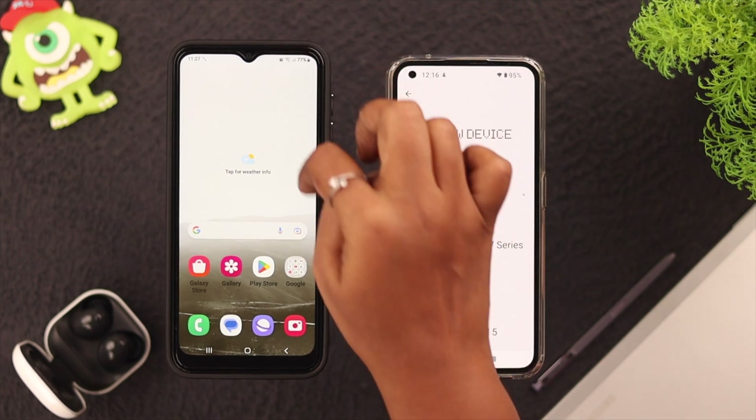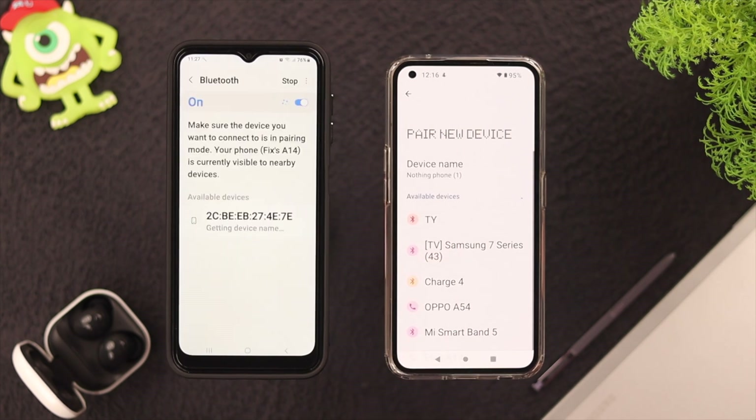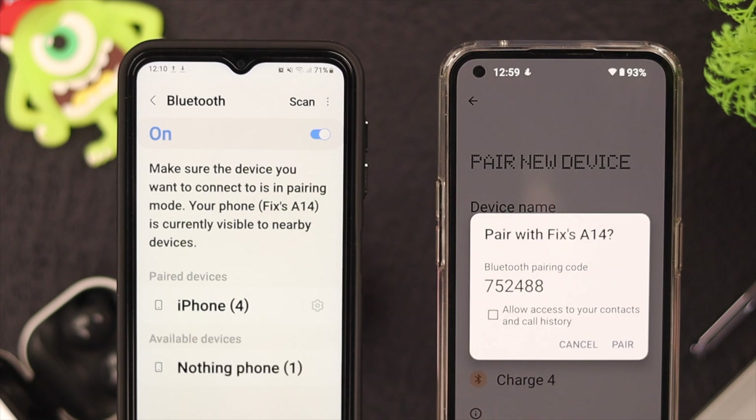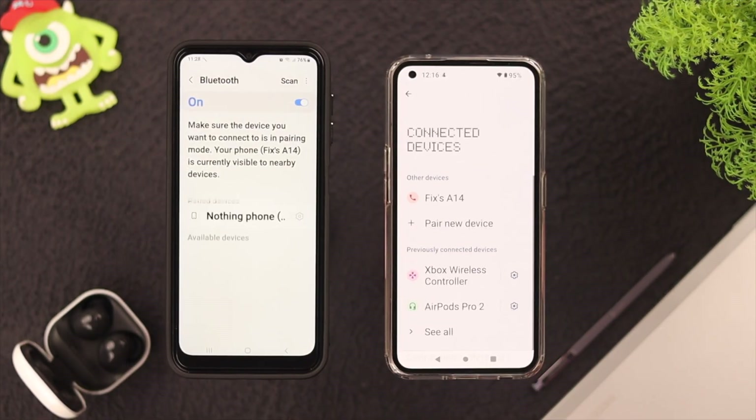If you find it difficult connecting, go to your Samsung Bluetooth settings, press and hold and it'll open. You can pair each other with either phone — click on the device's name and click on Pair on either or both devices. They are now paired.